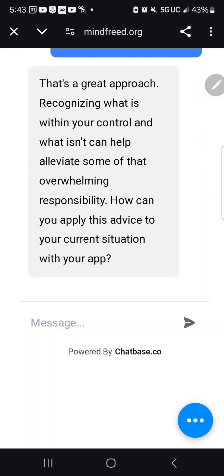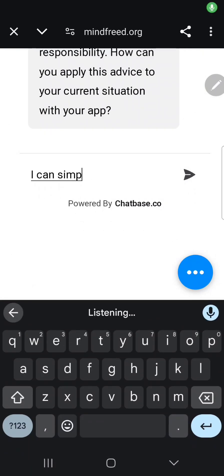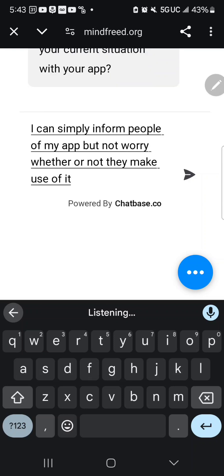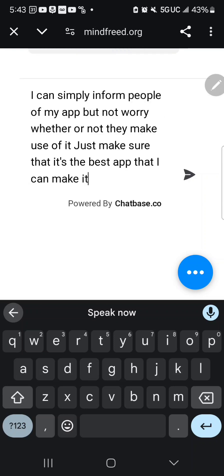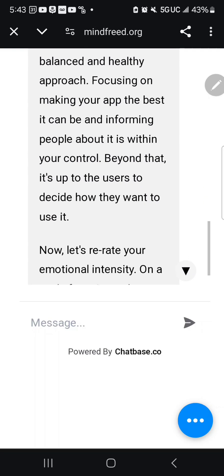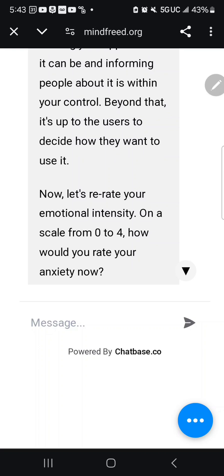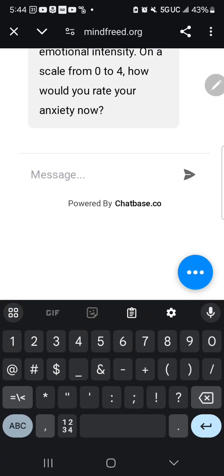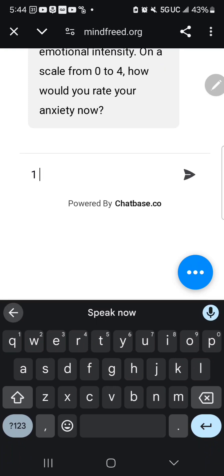JotBot replies: 'Recognizing what's in your control and what isn't can help alleviate overwhelming responsibility. How can you apply this to your current situation with your app?' I say: 'I can simply inform people of my app but not worry whether they make use of it — just make sure it's the best app I can make.' JotBot re-rates: 'Let's rate your emotional intensity again on a scale of zero to four.' I say: a one. I feel much better.